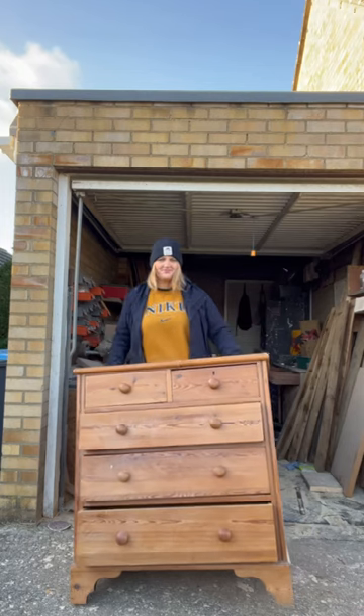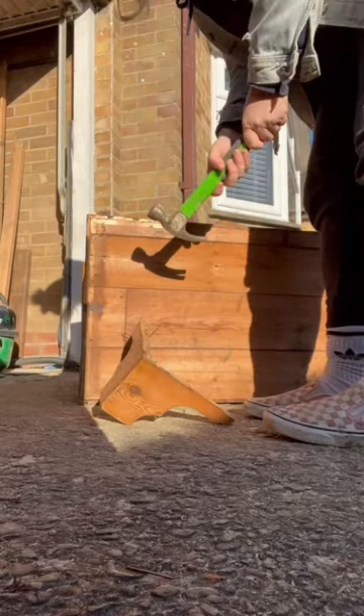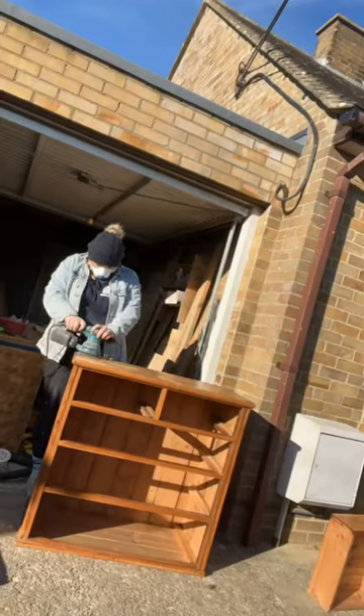Let's upcycle these Chester drawers with me, DIY Mum. First step was to get rid of those old-fashioned handles and get rid of the legs, because there was only three. Then I went in with the sugar soap and cleaned the whole unit down. Then I sanded the parts I wanted to be painted with a 120 grit.